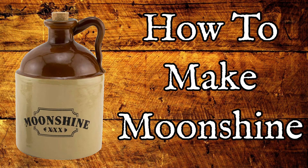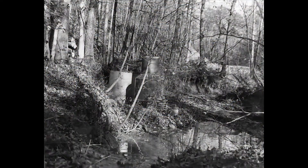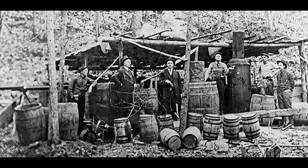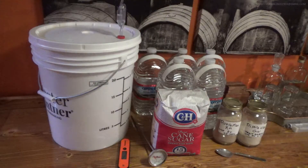Today on Redneck Ramblings I'm going to show you how to make moonshine. Stay tuned! Today I am going to show you a very simple recipe for making corn liquor using only 4 ingredients.